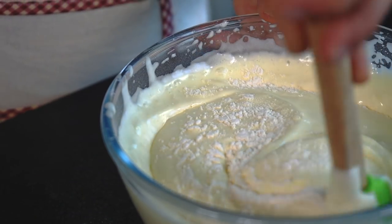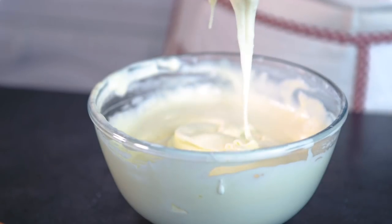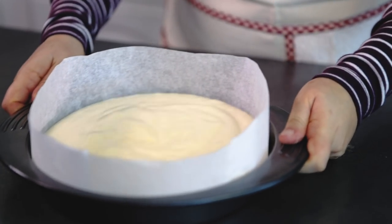Sift the flour and add it to the egg mixture. Using a spatula, gently mix in the flour into the batter in circular motions until well integrated. Pour the batter in a round baking pan covered with parchment paper. Bake in a preheated oven for about 30 minutes until your cake gets a beautiful golden color.